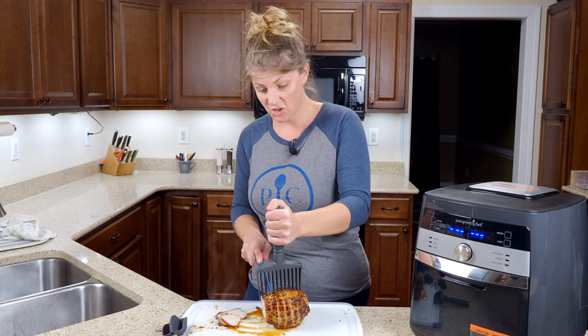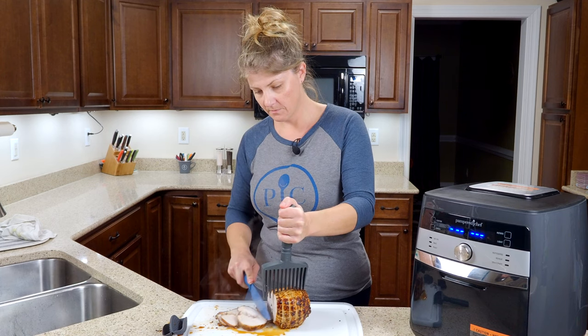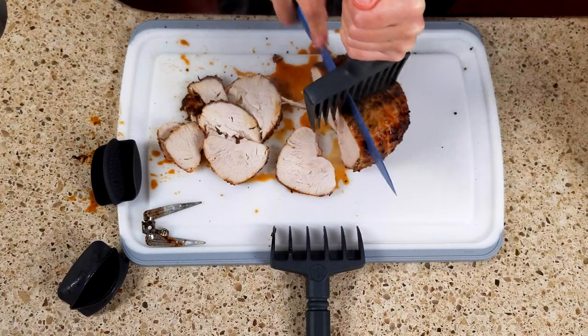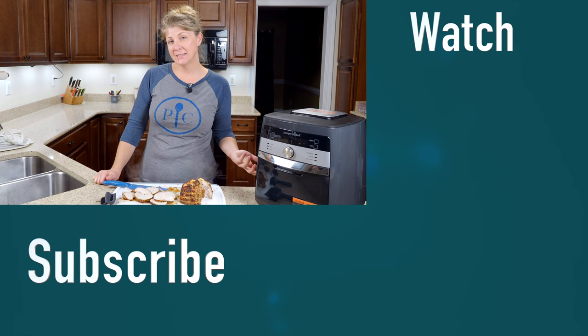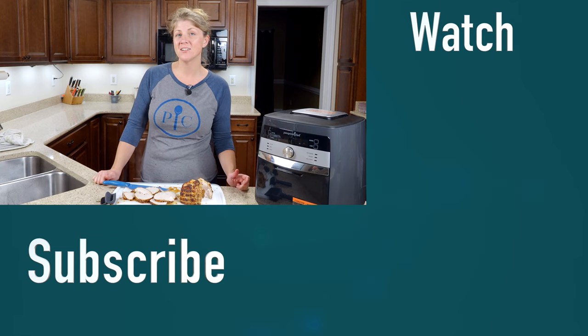If you want thicker slices, just go over two spots and cut on down. Now you're ready to have a nice turkey dinner. I'm going to add some deviled eggs and twice baked potatoes tonight, but you can add whatever your favorite sides are. All right guys, I'll talk to you next time. Bye.